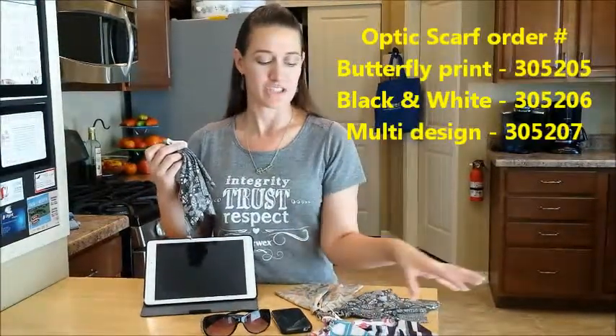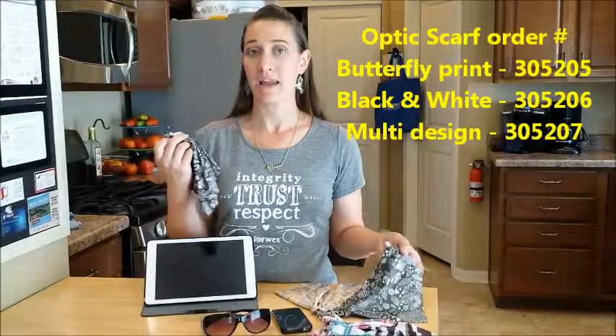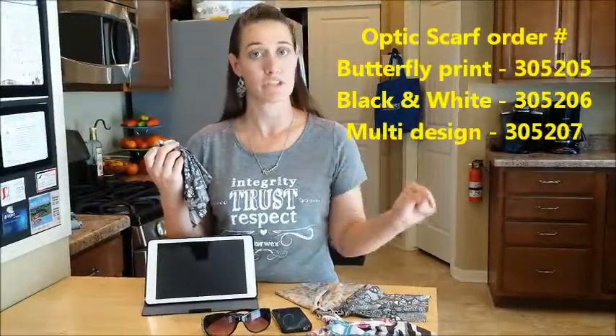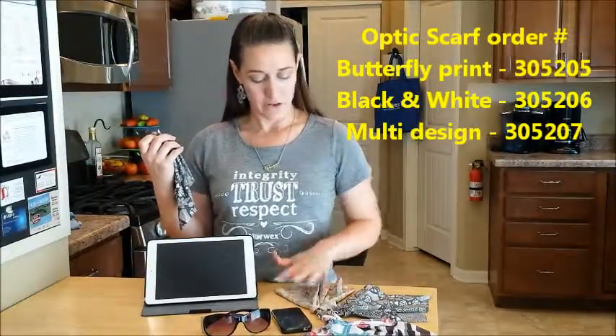One of my favorite new products is our Optics Scarf. It has come in the original color — a black and white pattern — which has been adorable and fantastic to clip onto a bag or purse, and it's been a really hot seller. This year our Fall Line has now released three new patterns. One is a very punchy, young pattern combo of three different ones in one cloth. Then we have our original black-and-white, now more of a charcoal. And then we have a fun modern blue and orange with cute little birds on it.